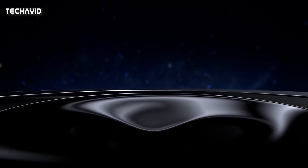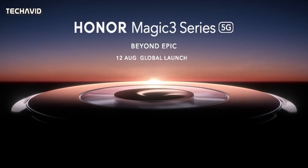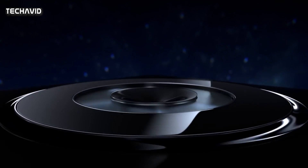A global launch event has already been confirmed for the Magic 3 on the 12th of August. Honor has also promised a global launch for the Honor 50, which has already been unveiled in China but is yet to be given a firm release date or price for international markets, though perhaps this will be revealed alongside the Magic 3.